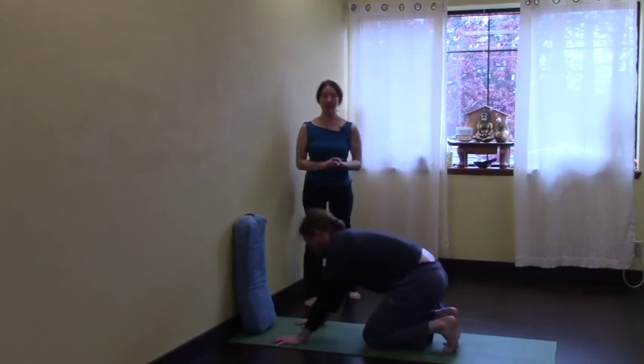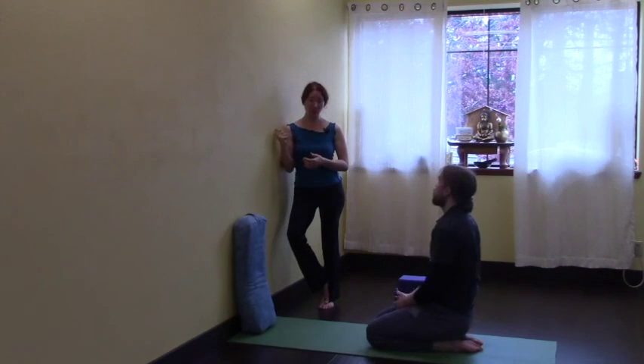So those are some basic steps for how to start working on getting into your handstand at the wall — kicking at the wall. We'll do another tutorial where we talk about now that you're up, how do we find balance away from the wall? That's another lifetime of practice. Visit us at VancouverYogaCenter.com, see my Vimeo channel with some yoga classes, and subscribe to the YouTube channel if you want to see more.